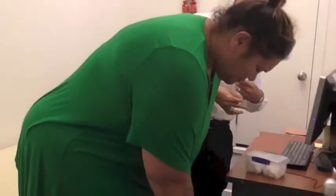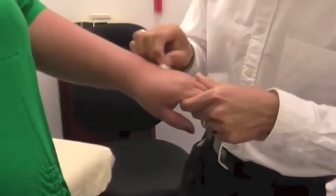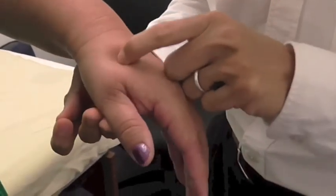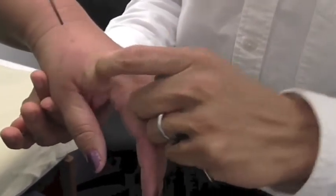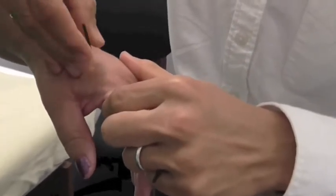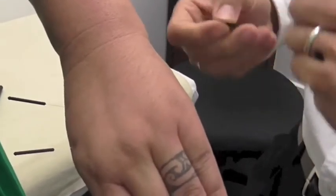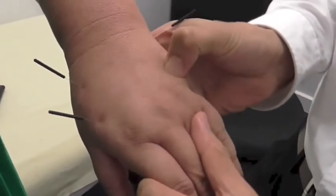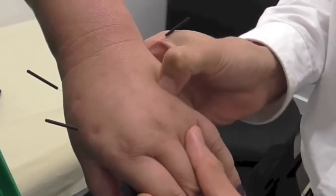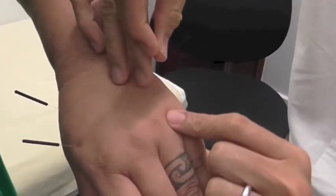Bend forward again. Tender here? Yep. Tender? Yep. Which one's worse? Yeah, this one.